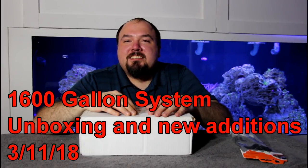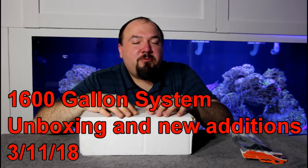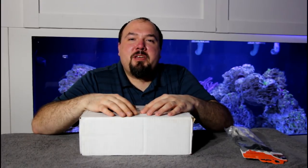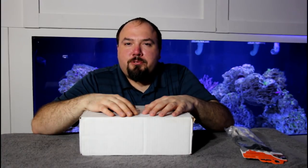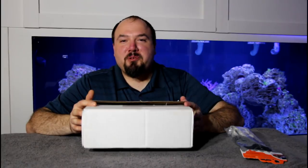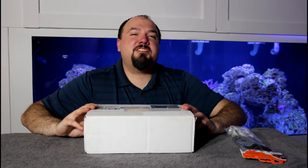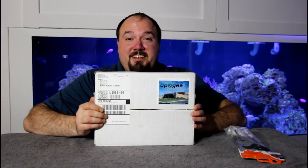Welcome to Alex G's Aquarium everybody. Today I've been unboxing a piece of equipment I've been wanting to get for the 1600-gallon system for quite some time. It took a little while after I ordered it to come in, but it was well worth the wait. I stopped by my local fish store, Reef Plus, and had a box which was already open because several of the items in it were for him as well as me. I managed to sneak the box out, and that box of course has Apogee on it.